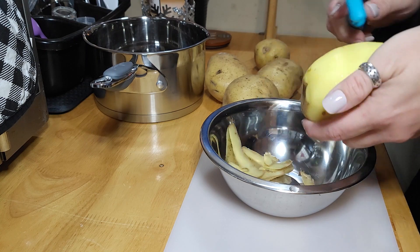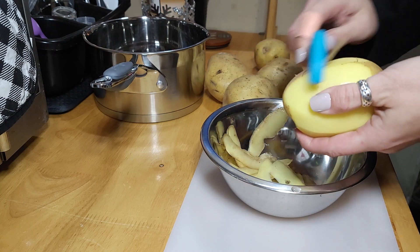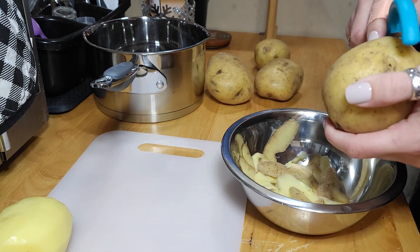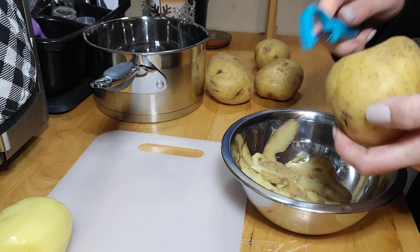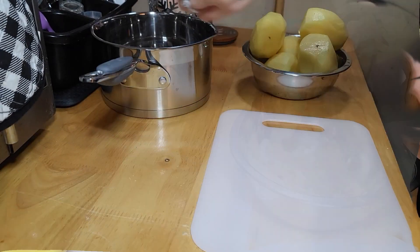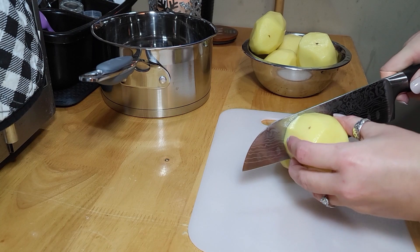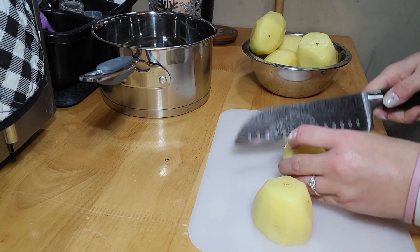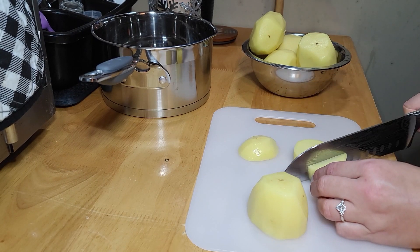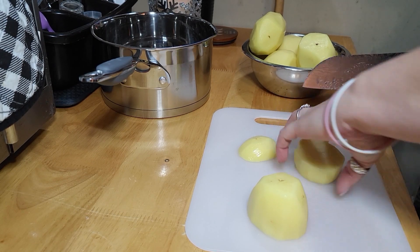First, get your potatoes peeled. If you like the skins on for your mashed potatoes, leave them on — do whatever you want. I'm trying to get my four-year-old to eat these, so I'm going to skin all of my potatoes. I've got about five or six Yukon Gold potatoes. Once peeled, dice them up into little one-inch squares so they all cook at the same time.